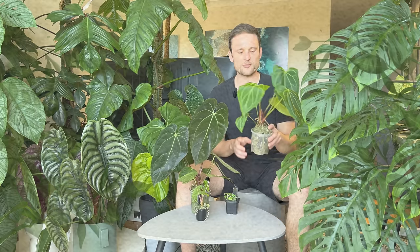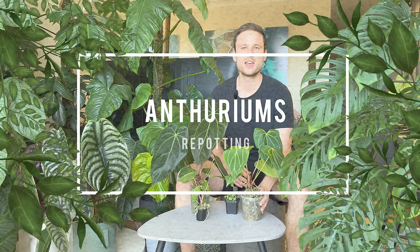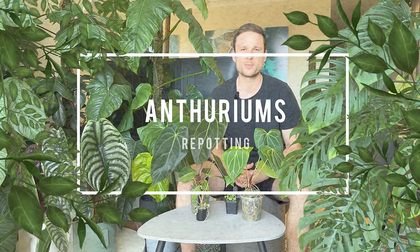Hey everybody and welcome back to my YouTube channel. My name is Jan, also known as Sydney Plant Guy, and I love growing aroids indoors. I usually focus on moss poles but today we are looking at some of my anthuriums that need repotting and I'm giving you a quick update on my Ikea cabinet.